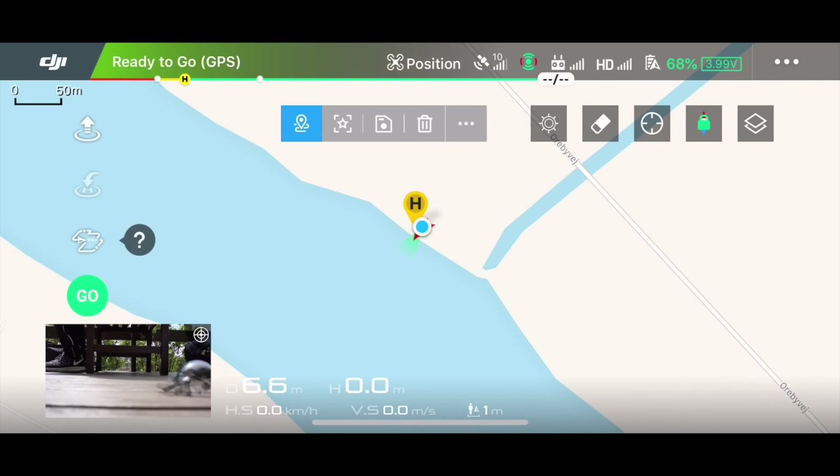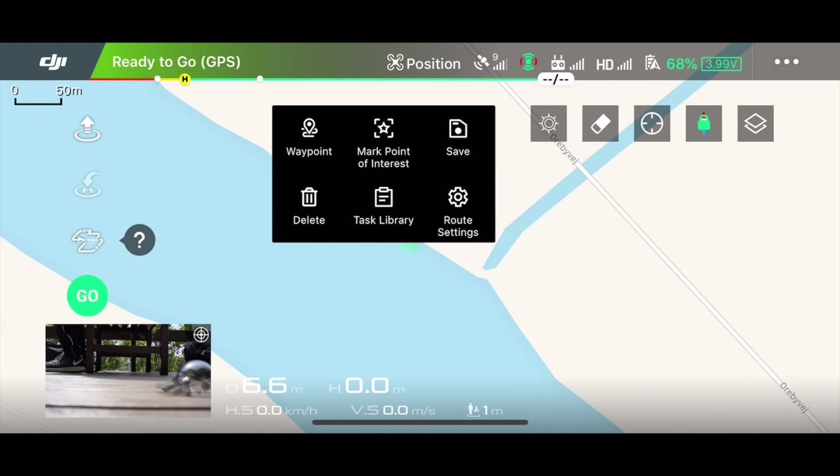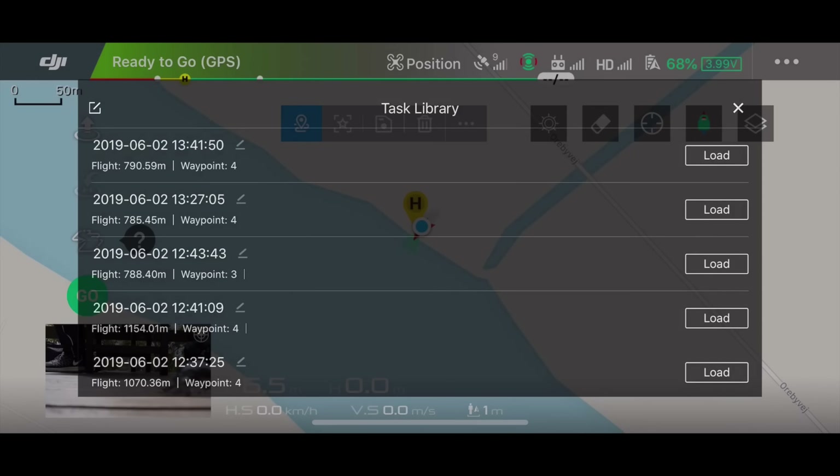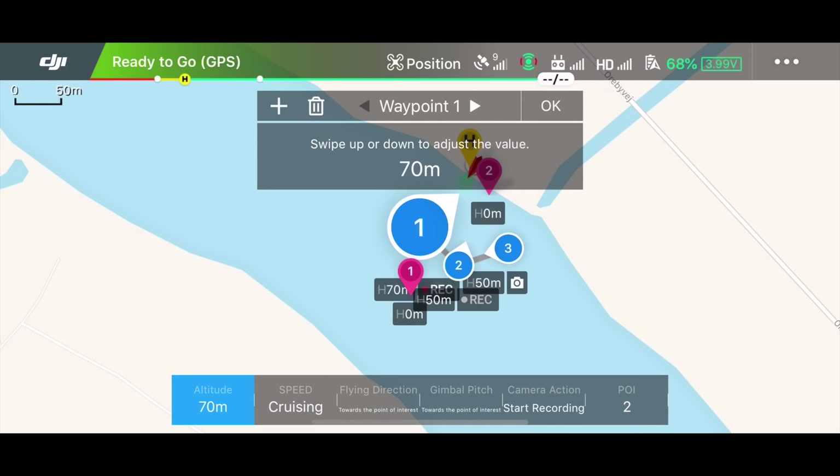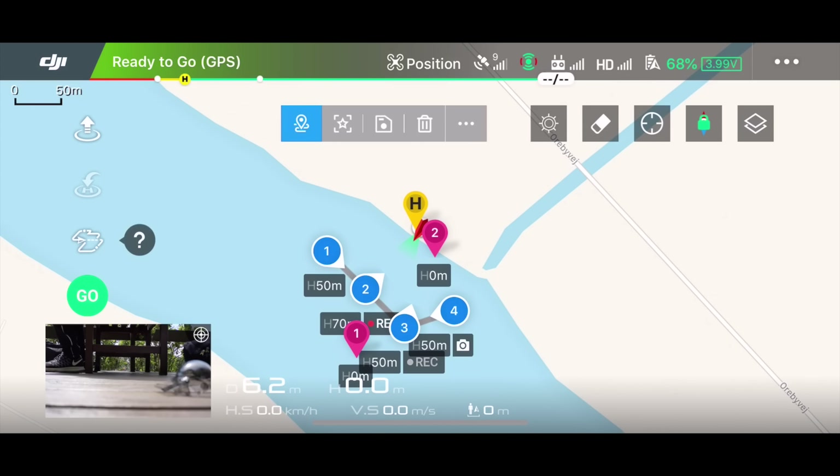That was not a big success — let's try one more time. I think it's because waypoint 1 is positioned behind me among the trees. So let's alter this waypoint. Going back into the app, I select Waypoints, go under the three dots to the task library, and load the saved mission. I'll delete the current waypoint 1, add a new one, and move it to a position further away and clear of the obstacles. Now we have a new waypoint 1 and we can try to execute the mission again.